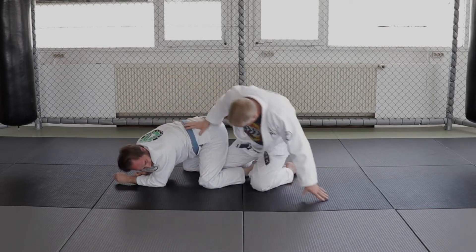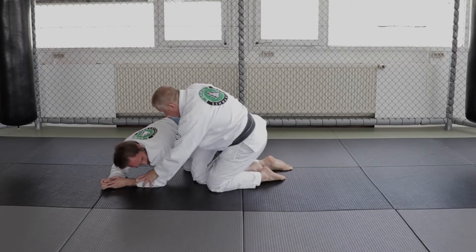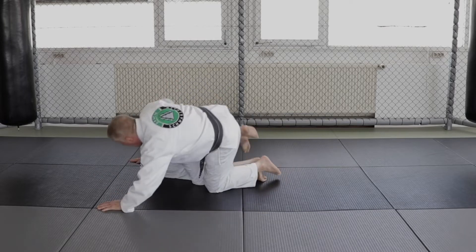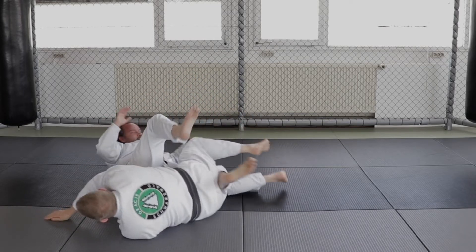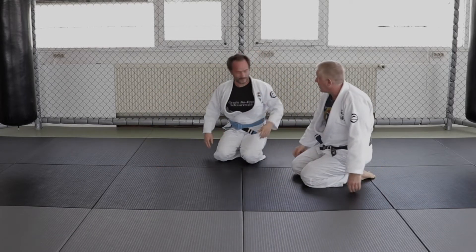Very important: I don't put my foot directly inside because he's going to reach inside with the arm, hook my leg, roll through and get me on the knee back. So I'm keeping only my knee on the inside with my foot on the outside.